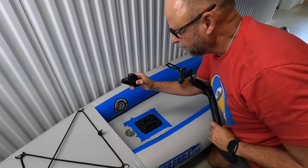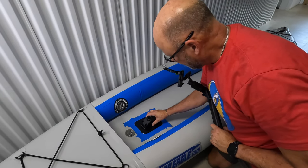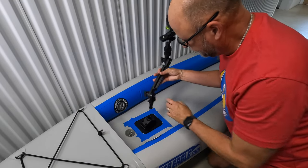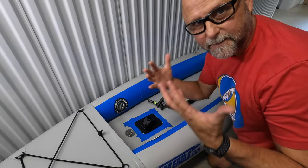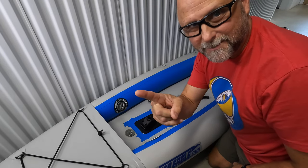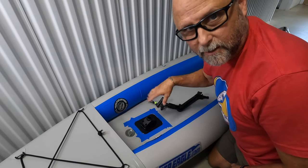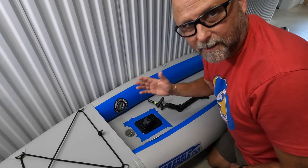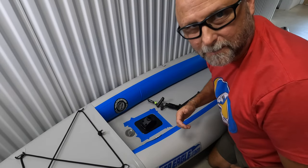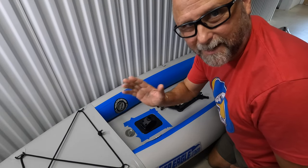Then you can take your mounting bracket from Scotty, mount it down, screw it in, and your rod holders, camera holders, or drink holders are done. Super easy and an awesome upgrade. The links for all these products are available from Sea Eagle and I'll put them in the description box so you can click on them for your own inflatables. Thanks for watching, have a great one, and safe adventuring out there on the water.